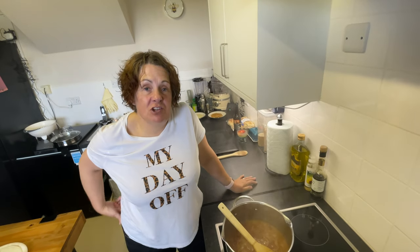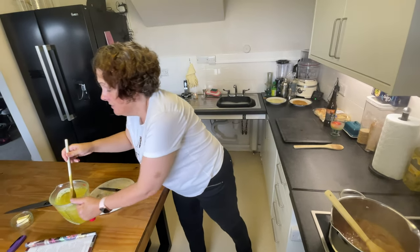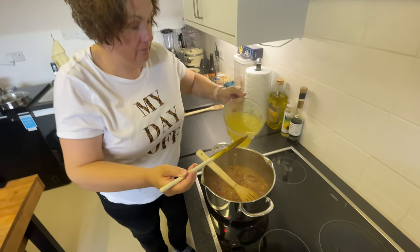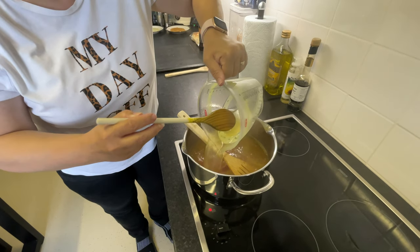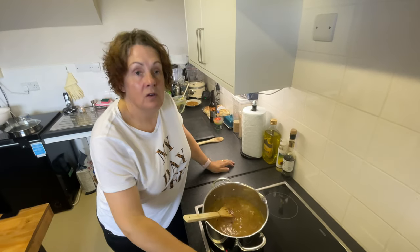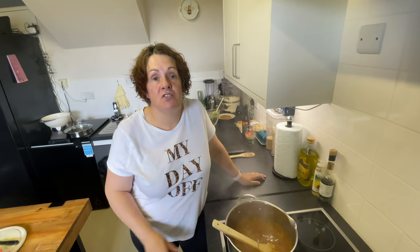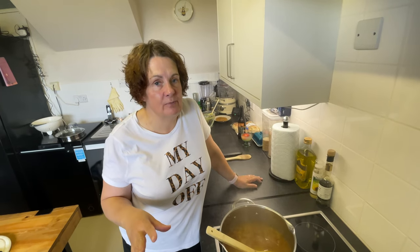Once your cider has reduced by two thirds, we're going to add the chicken stock. This is made with two stock cubes — it's a litre. If you are vegetarian, just use vegetable stock, that's absolutely fine. I'm going to increase the heat slightly to bring the chicken stock back to a nice simmer. The stock is now ready — I'm going to put it on the back burner to keep it warm, but it doesn't need to be simmering over or anything.